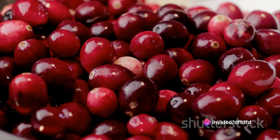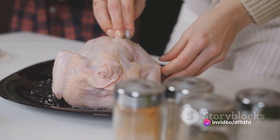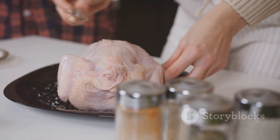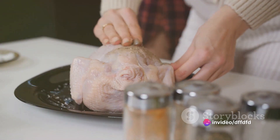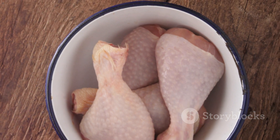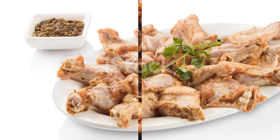First, you'll need to marinate the chicken. Combine the cranberries, balsamic vinegar, olive oil, honey, rosemary, garlic, salt, and pepper in a blender or food processor. Pulse until the mixture becomes a coarse puree. Pour this marinade over the chicken drumsticks, ensuring every piece is well coated. Cover and refrigerate for at least two hours, or even better overnight. The longer the chicken marinates, the more flavorful it will be.